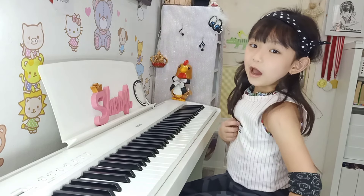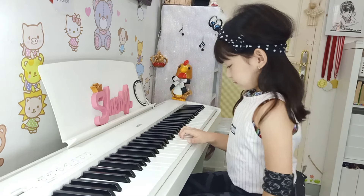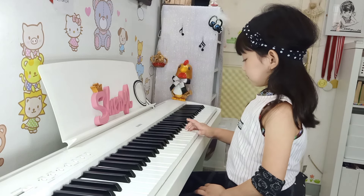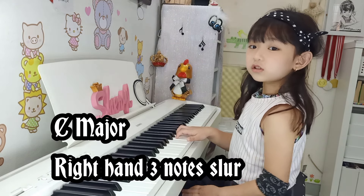Now let's do scales! First, C major, right hand. C major, right hand, three notes, slower.